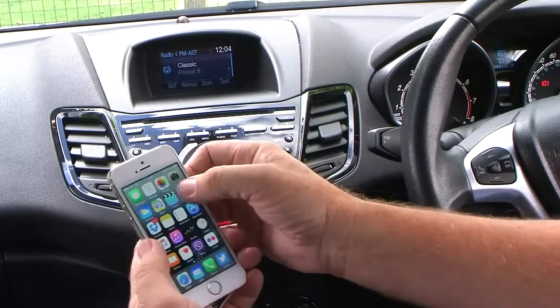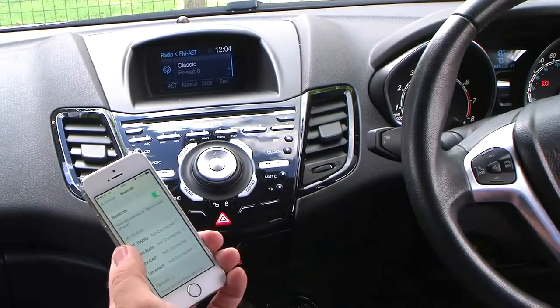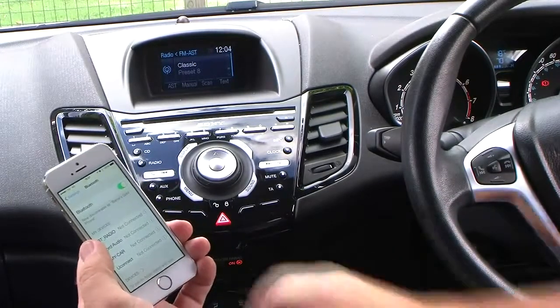First of all, make sure your Bluetooth is on. I've already got a few paired to my phone, so we'll just wait for another one to come up.